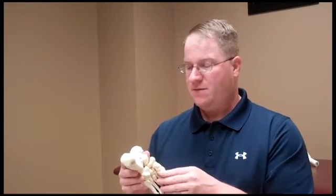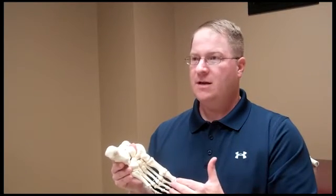Plantar fasciitis is a condition that people get in the bottom of their heel. It's caused by inflammation around the plantar fascia. The plantar fascia is a band of tissue that attaches to the heel at the medial tubercle and fans out through the foot up to the toes.